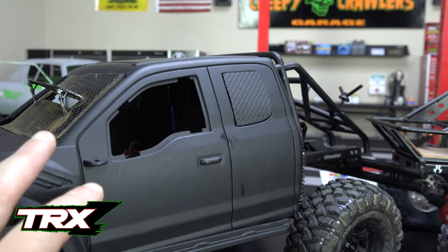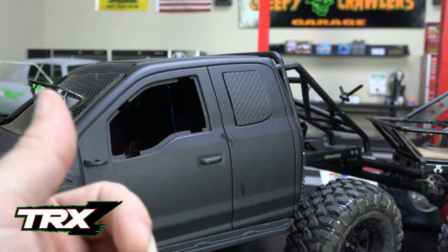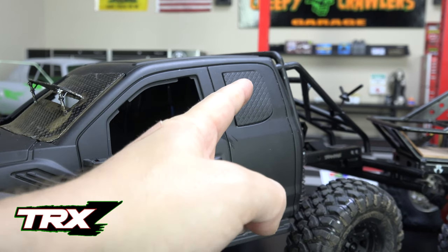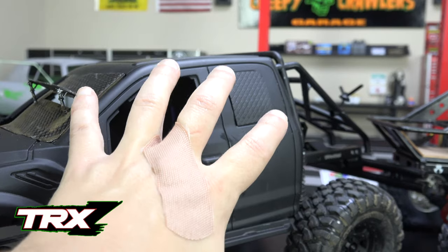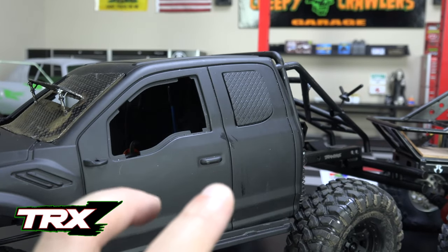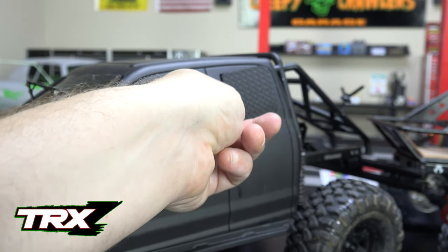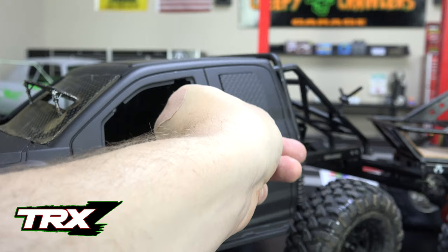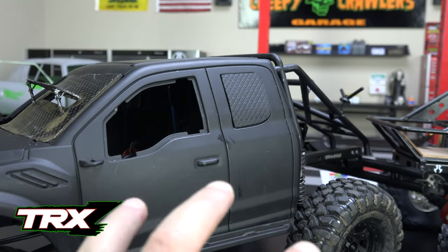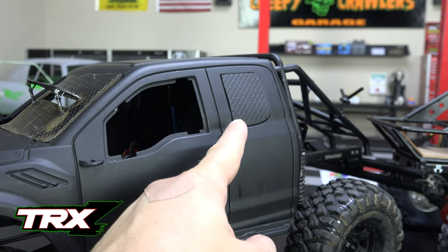The last update I wanted to talk about with the TRX-Z project is I've started working on the rear windows that we spoke about last episode. Basically I've gone ahead and laminated the rear windows with the diamond plate styrene. They'll get the full weathering effect just like the rest of the diamond plate — I have not done that yet. And of course they're going to get hinged in the front so that they pop open backwards like so. I'll probably try to get that done later this evening.